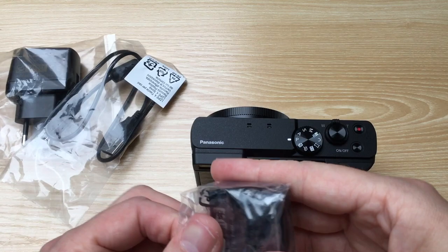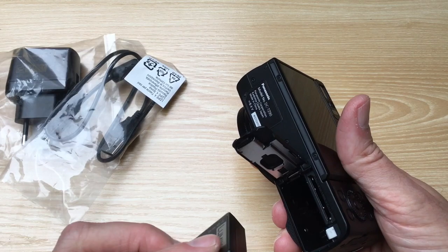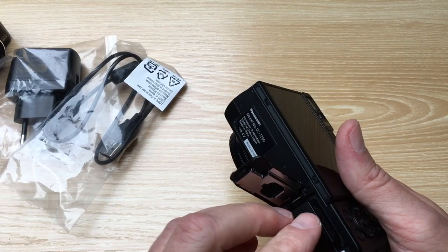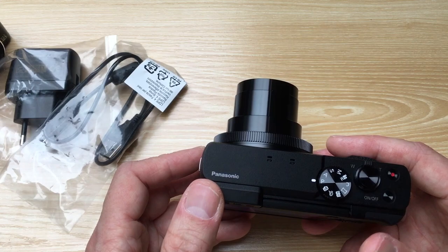Let's put the battery in it. There's a place for a memory card, so let's put in a memory card. Let's switch it on — the lens is coming out, the same as my other one.